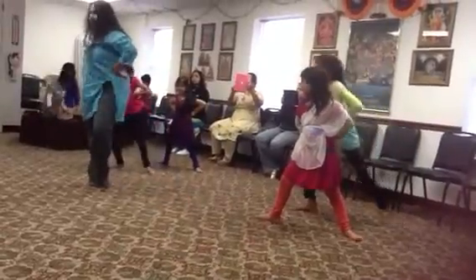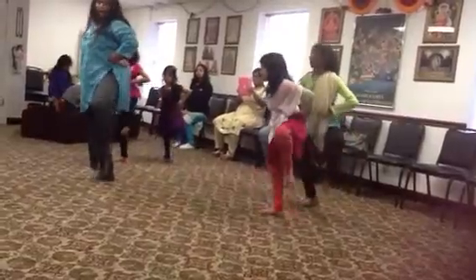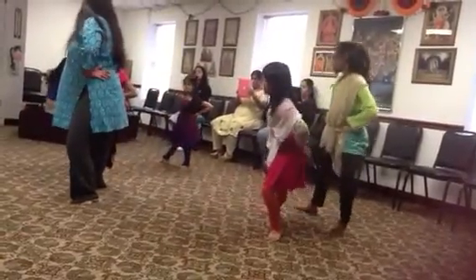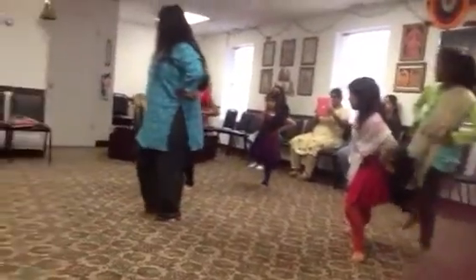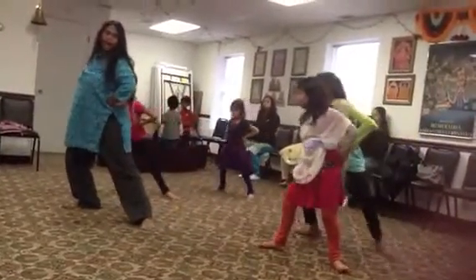Then get this back, then get this here. Feel the hands. I'm sitting in your corner. Put the thumb.